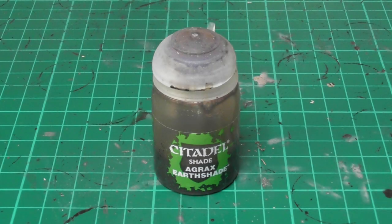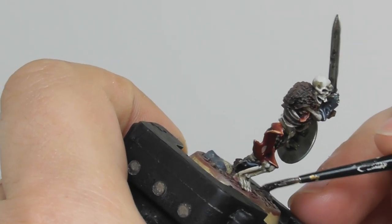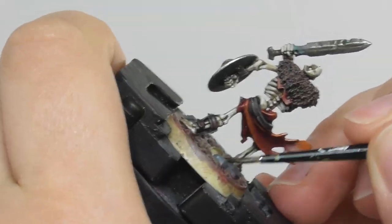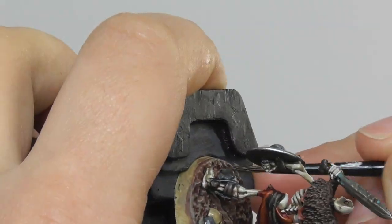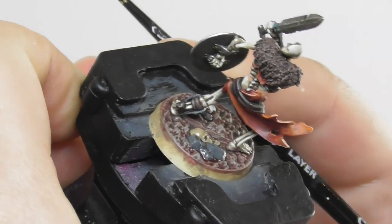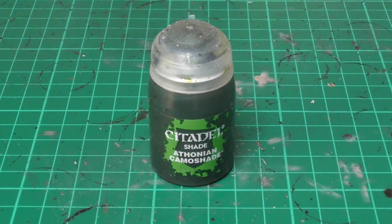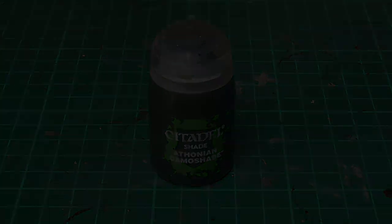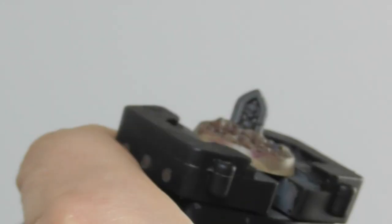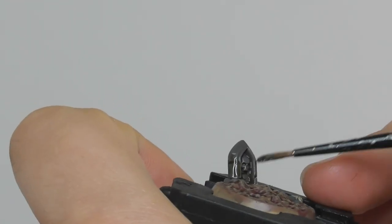Now I am going to use Agrax Earthshade Wash and I apply it onto the Zandri Dust and also the Mechanicus Standard Grey areas. Once the first wash is completely dry, I use Athonian Camoshade Wash and I start applying it randomly onto the tombstones, just to get a bit more weathered look.